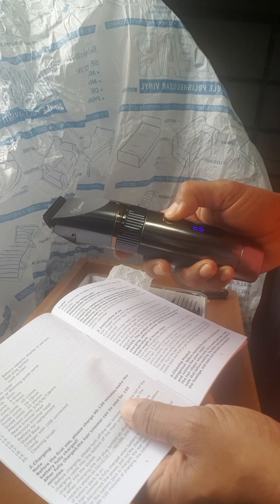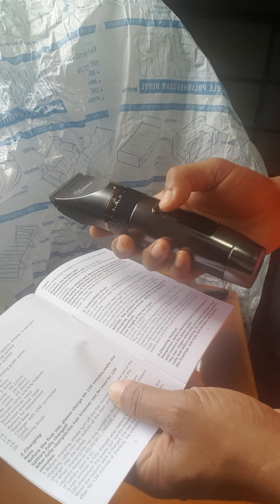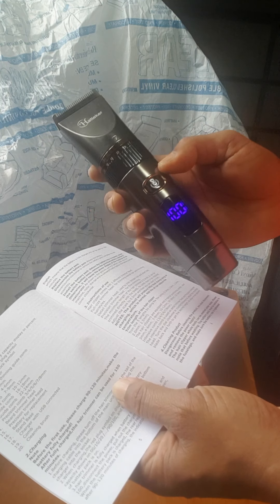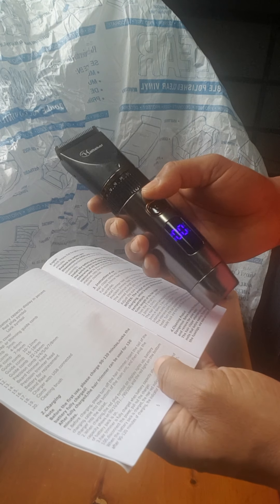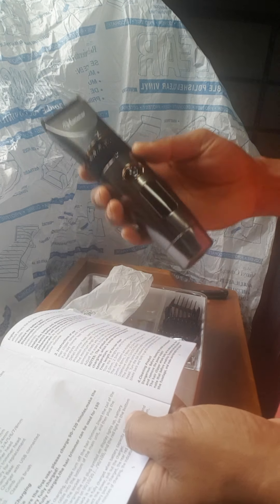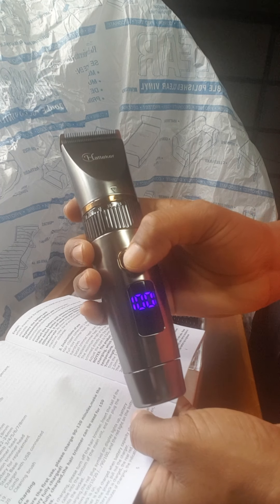So I need to turn it off. If you press twice it will turn off, and if you press again it starts. You can see it's showing 100%. The battery lights up. Let me turn it off — okay, it's off. You can see the number 100, which means it's fully charged right now.